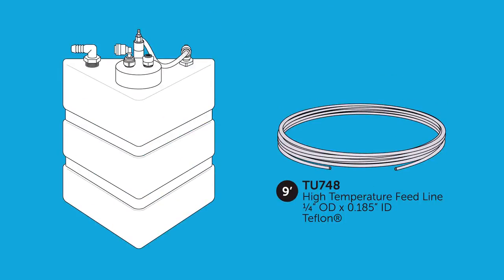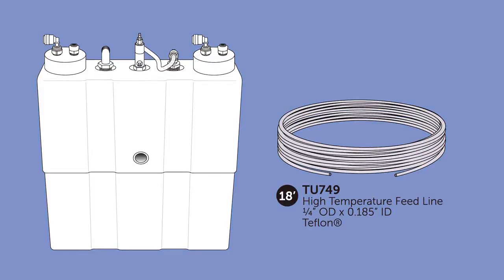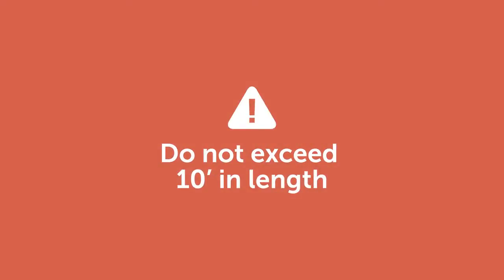A 9-foot length of the high temperature Teflon tubing is included with each model V7501 for a single autoclave, and an 18-foot length is included with each V7502 system. It's important not to exceed 10 feet in length for any individual section of tubing between a sterilizer and the VistaCool. Always try to minimize the length of tubing to prevent traps and pooling in the lines.